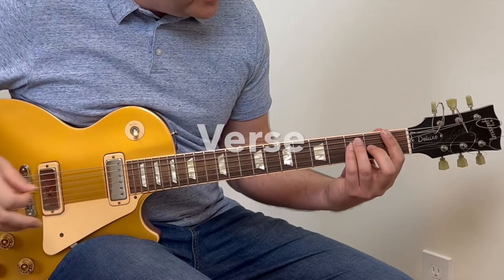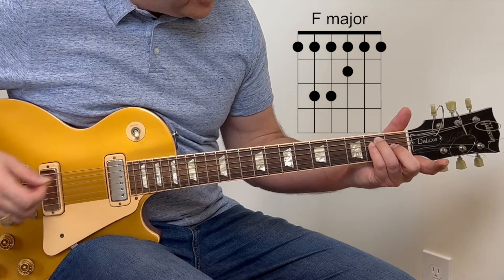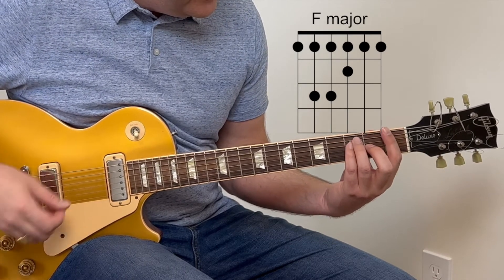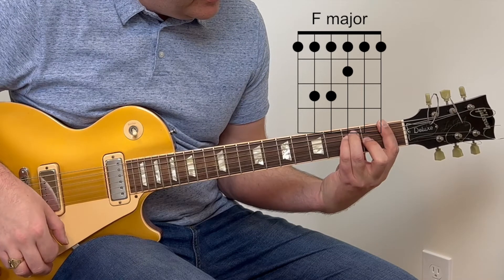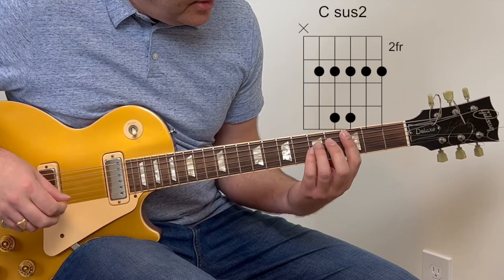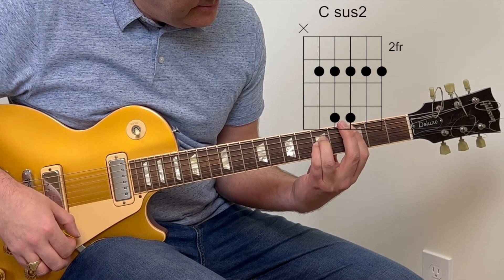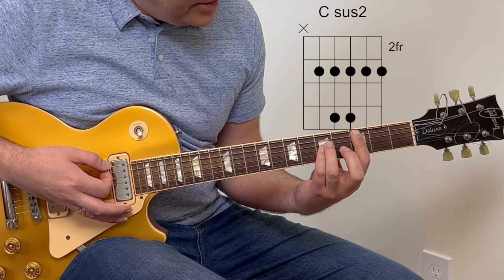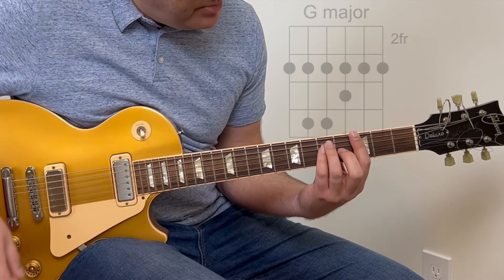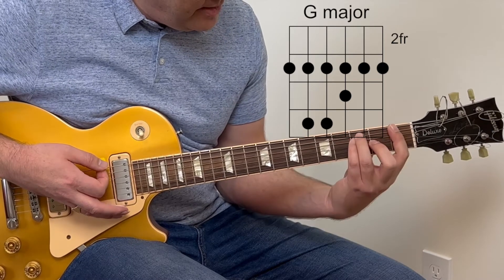So it starts on this F bar chord shape, which is taken from the E chord and just slid up one fret — and it sounds like this. And then you slide up to a C sus2 chord up on the 3rd fret — and it sounds like this. And then you just pivot to the G bar chord right here. So that's F, C sus2, G.